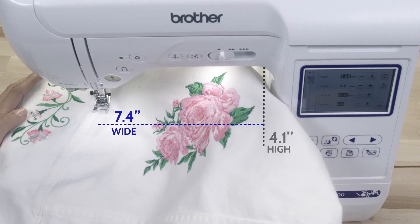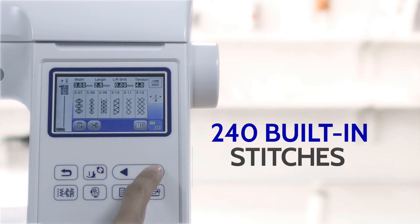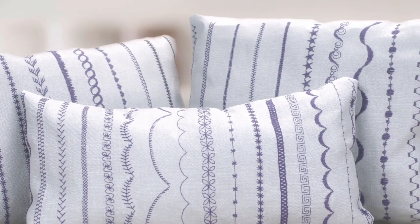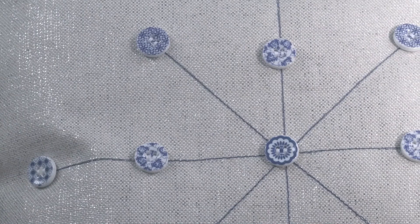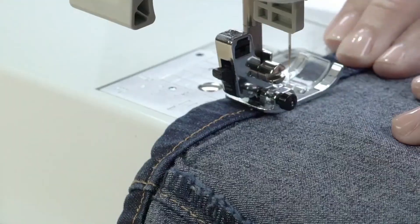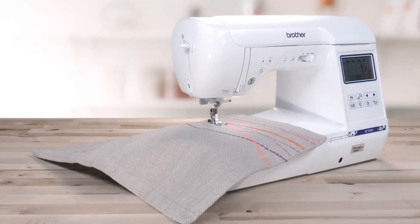A generously-sized workspace gives you plenty of room to breathe, and there are 240 built-in sewing stitches to work from. You'll also get 7 sewing feet included for adding buttons, zippers, blind hems, and more. For all things embroidery and sewing, the SC1900 2-in-1 machine has everything you could need to bring them to life.